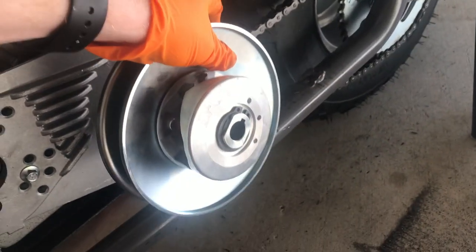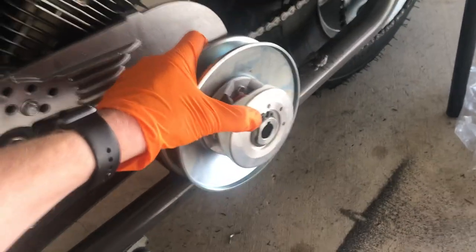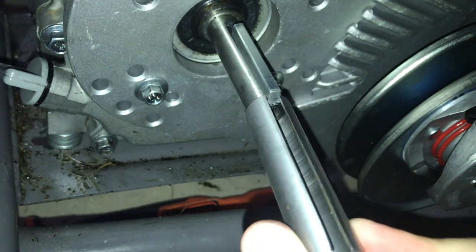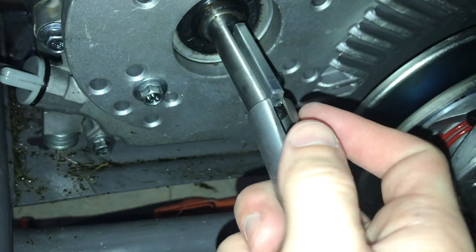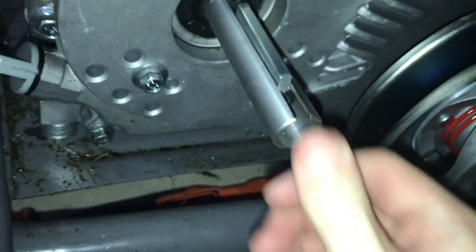Reattach this piece and slide it in over that key and we'll be good to go. Now we have our crankshaft adapter. When you try to put it in, you'll notice on this one it's only going to go in one way — it won't go in both ways. Once you get it lined up, slide it on.